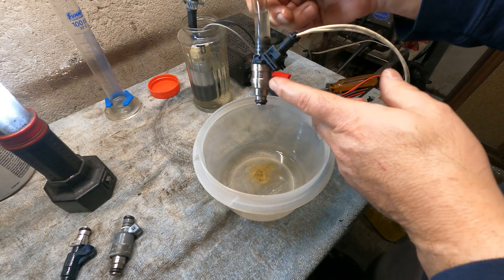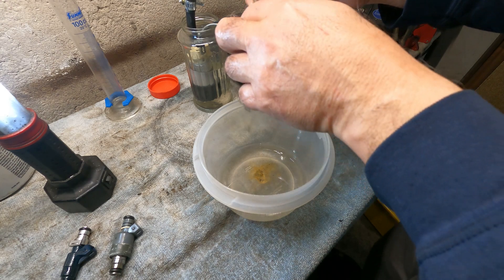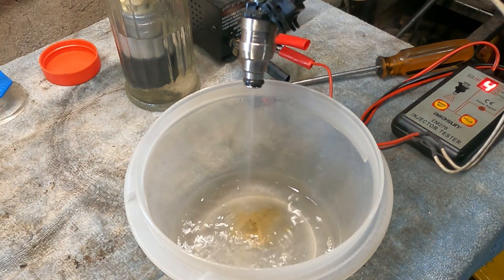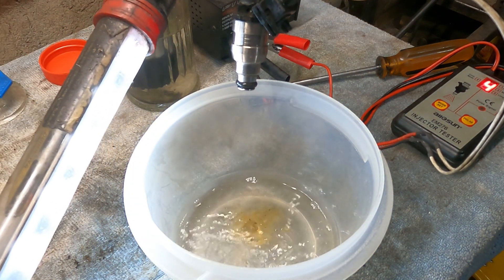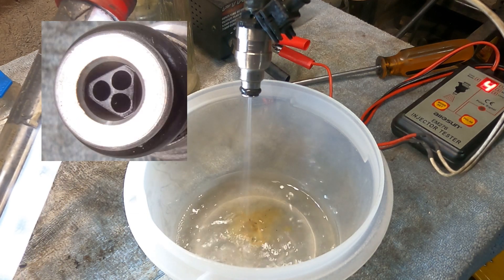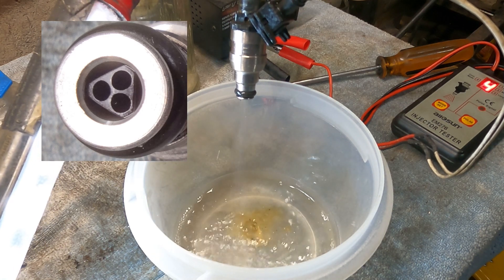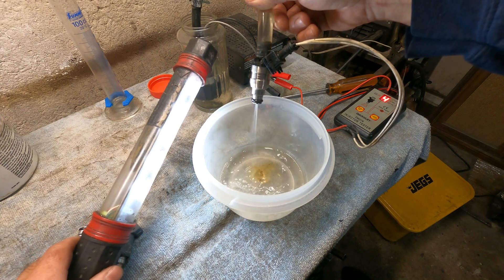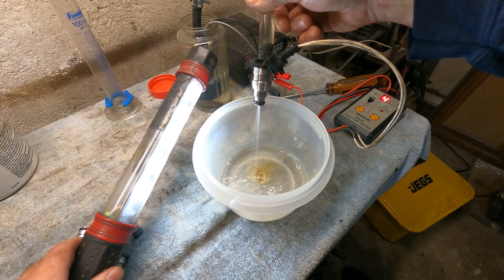This is the last one — this is the TrickFlow. If you don't know, the TrickFlow has three holes on the bottom and all three are spraying. You can see the pattern. I'm hoping you guys can see this pattern pretty good — we'll find out when I play the video back.